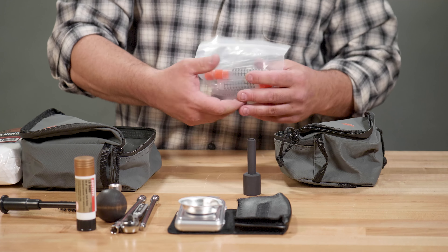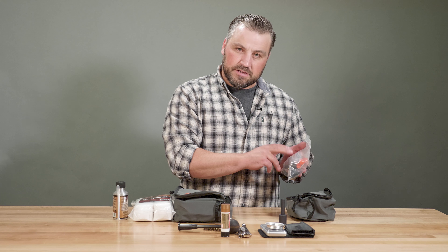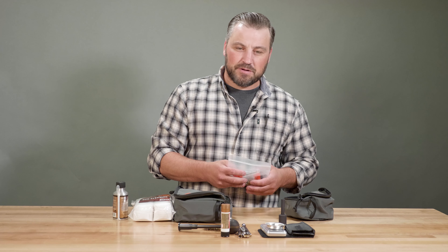Also in there, I've got a baggie that has extra bullets, sabots, primers, and charged powder tubes. We've used a scale, filled up the tubes, and put this in our kit for the day. Hopefully we don't need 10 shots, but just in case it's here and it's ready to go.